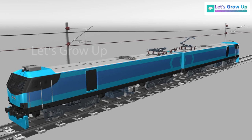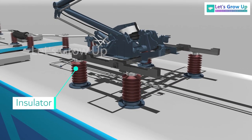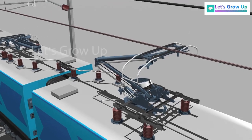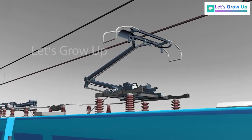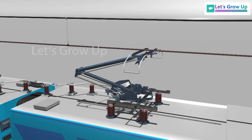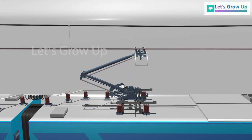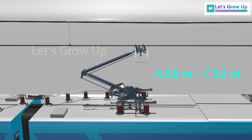This is WAG-12B, and both sections have a Pantograph installed. It is mounted on insulators for electrical isolation. In the operating position, the Pantograph is entirely under a catenary voltage of 25 kV AC, and is capable of stable bi-directional operation. This Pantograph can be used for both normal contact wires and high-rise contact wires, with heights ranging from 4.58 meters to 7.52 meters from the top of the rail.